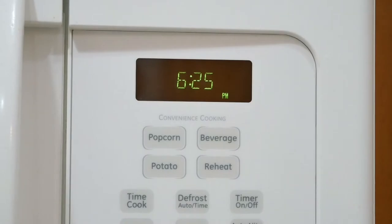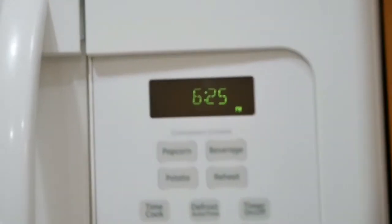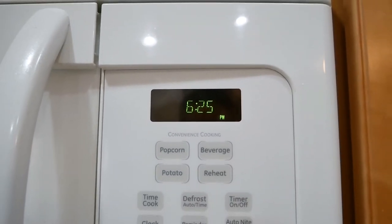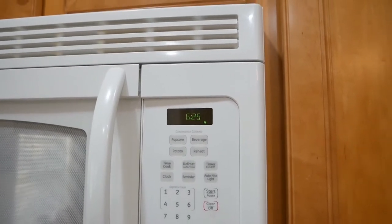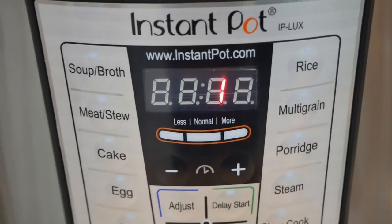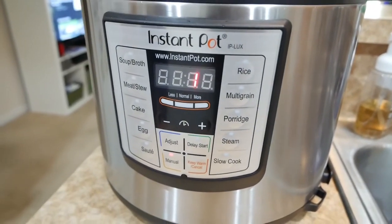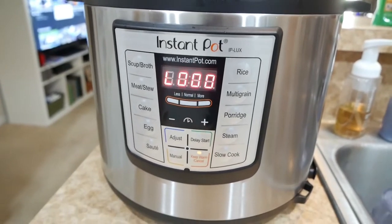Those of you who use Instant Pots, let us know — are we messing up one of the steps? I mean, we cooked with it already and the food still came out fine, but maybe we should unplug it after we sauté. If you have any advice, let us know. One minute to go — once this thing reached up to pressure it then — oh, there we go, that's the end, it finished!